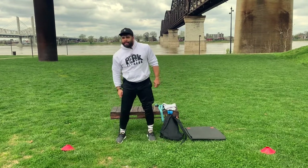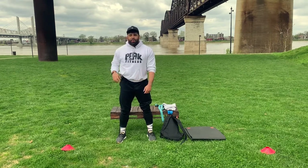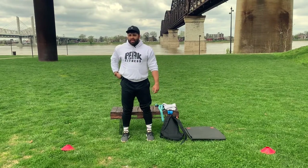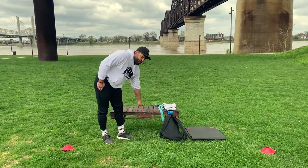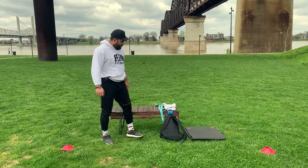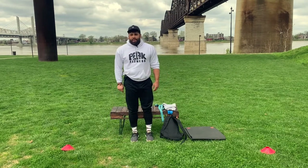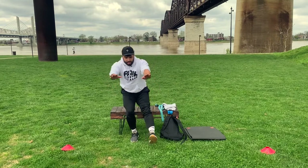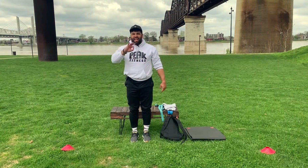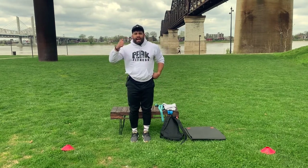We're done with goblet squats for now — moving on to single leg pistol squat. Another important one: stay in the heel when coming down. If you can't get all the way to this platform, find something that raises up your height — a box, something you can sit on. The important part is keeping your weight in your heel, down and then driving up. Ten reps each leg.